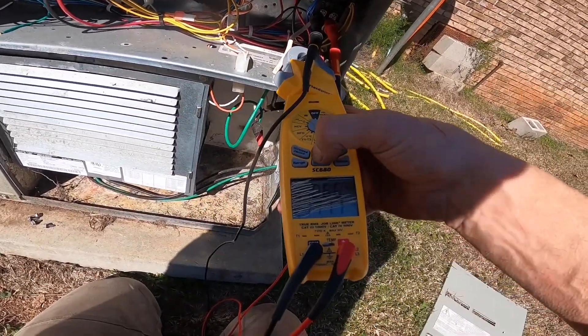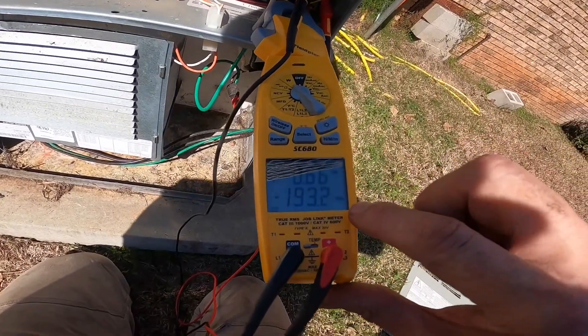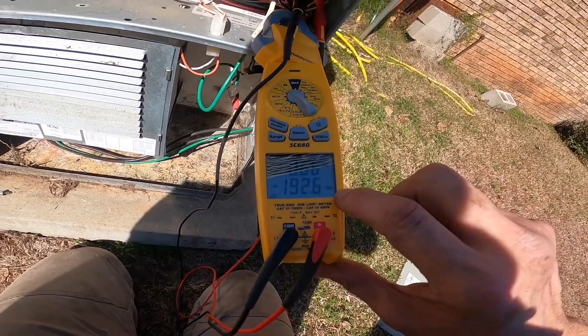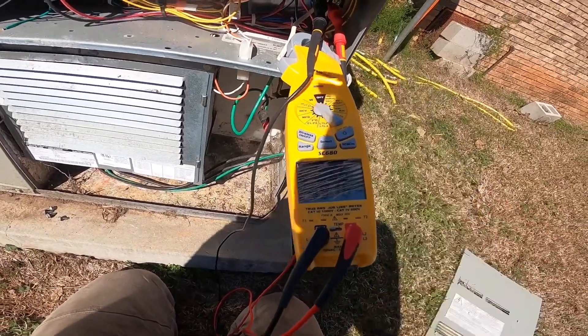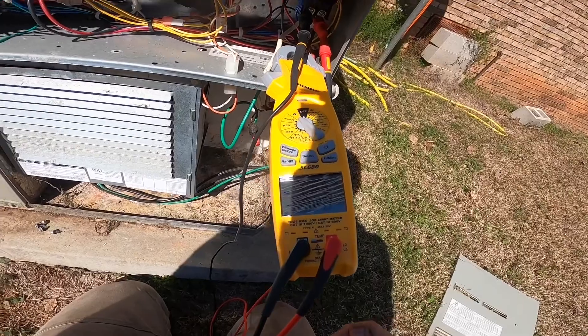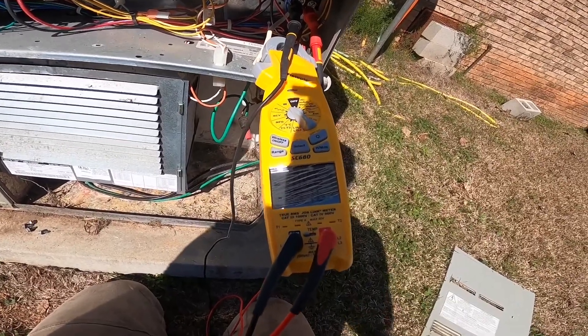But what else can we measure? This VAR is volt amps reactive. This is reactive power — power that reacts with the incoming voltage and draws up the amp draw on the building.